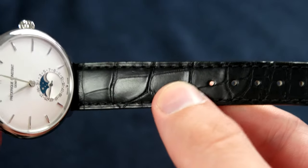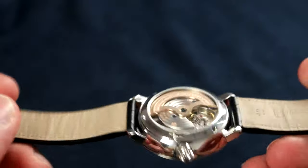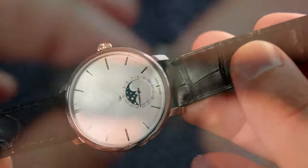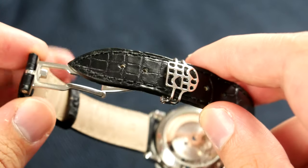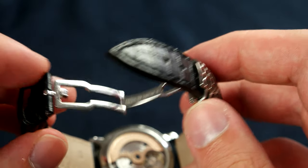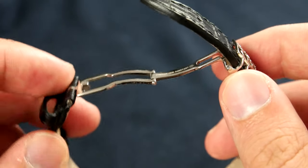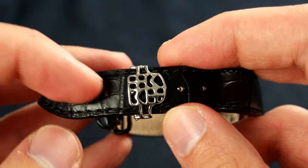The strap is another great feature — I believe this is a real alligator strap. At first I was a bit skeptical, but it wears pretty nicely and feels very solid, not too stiff and not too soft. The watch comes with a Frederique Constant deployant clasp which is nicely made — I really like the FC logo on it. It doesn't feel quite as solid as other higher-end watches, but it doesn't feel like it's going to break either; it just lacks that solid feeling of some luxury brands.